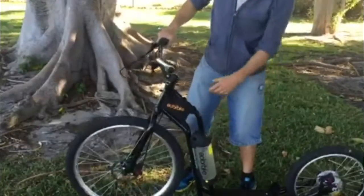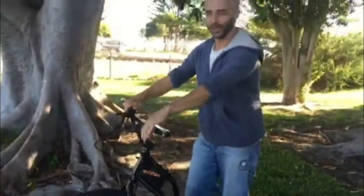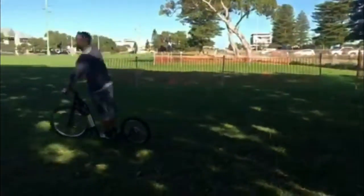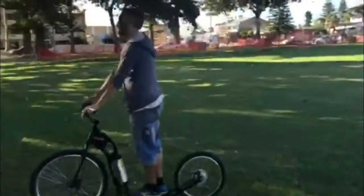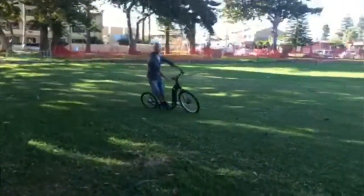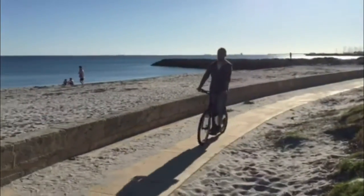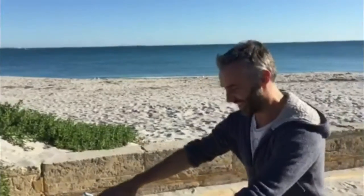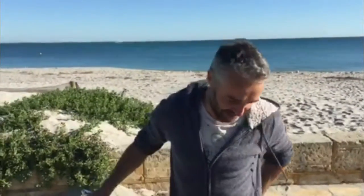It goes really well. Yeah, it's a pretty fun little thing — it's great for the beach paths.